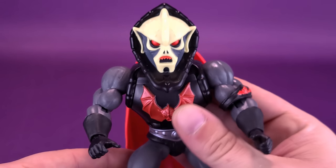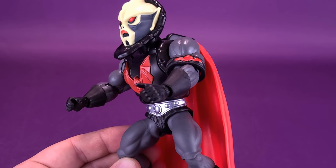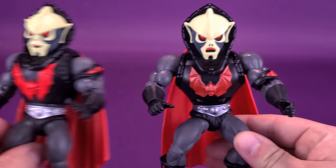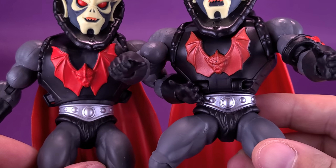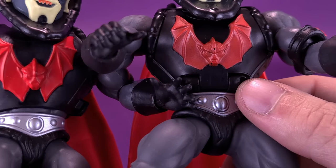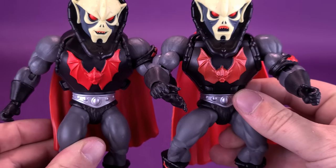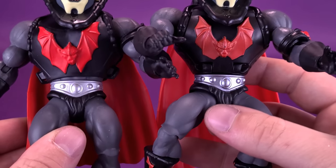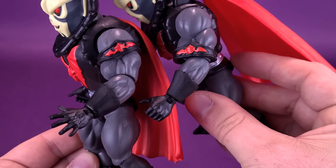The neat thing is that, short of the cape sticking out quite a bit, not much of the rest of the figure does change. He doesn't look big and bulky. When you see the bodies side by side, there's a little more detailing on the front of the torso, and the Horde logo is a lot smaller and more defined on Buzzsaw Hordak, whereas the original is more just a suggestion of a symbol. The lower half of the bodies, the arms, and the arm bands don't change between the figures.